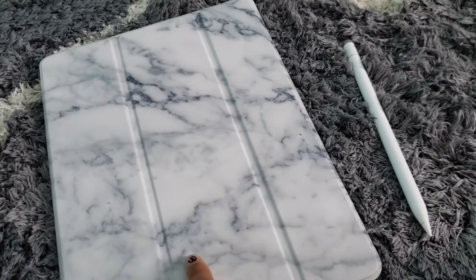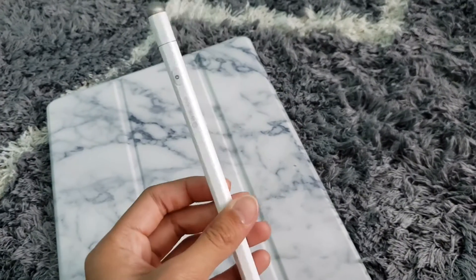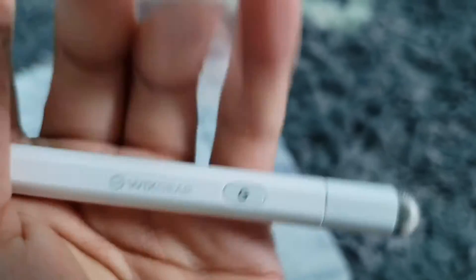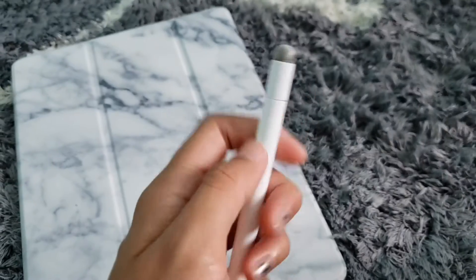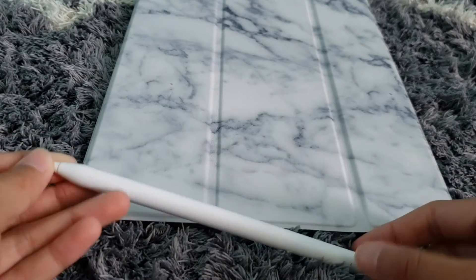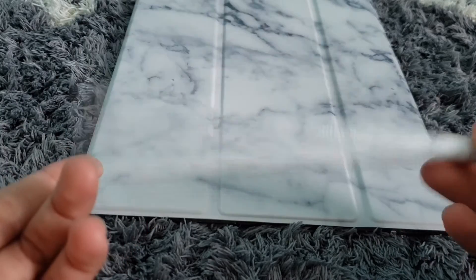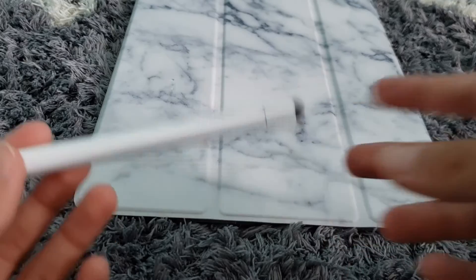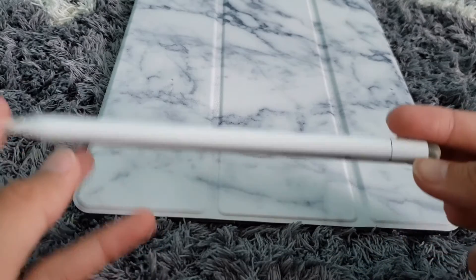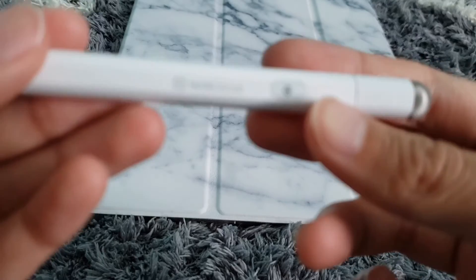So now let's actually get into the electronics. Here we have the pencil, and this is not the actual Apple pencil — it's called the Wix Gear pencil for the iPad. It's just like the actual Apple pencil. I could not afford the Apple pencil. The first generation Apple pencil is $99 and I believe the second generation one is $299, so I definitely couldn't get that. But I found this one for $26 on Walmart and it was super affordable and it works great.